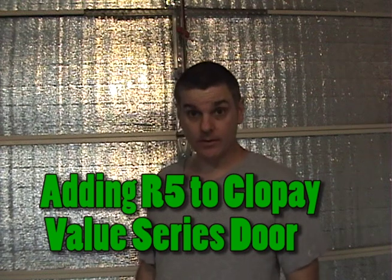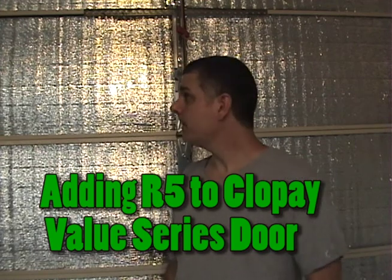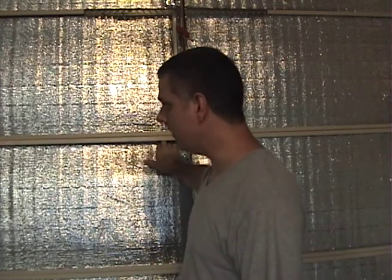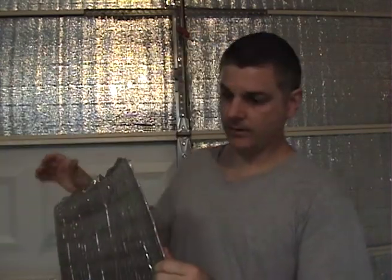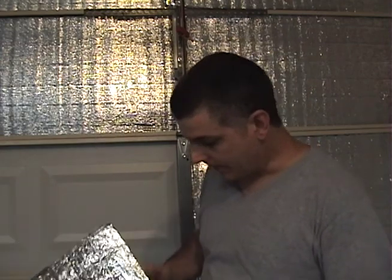I want to show you some energy efficiency stuff that I've done this weekend over the Labor Day weekend. This is something that I did last year — it's a type of radiant barrier but it's got a bubble, it looks like bubble wrap. It's about an eighth of an inch thick and it's a type of radiant barrier.